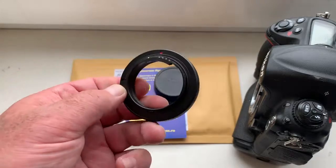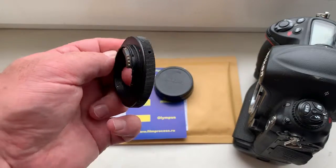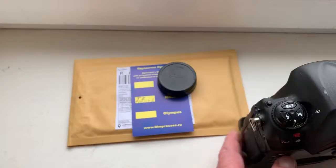Look, this is your adapter with chip. Now I check it in my camera.